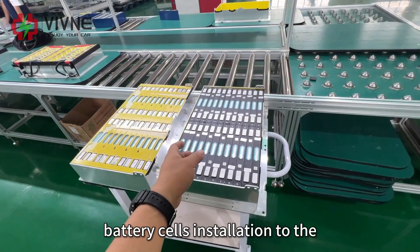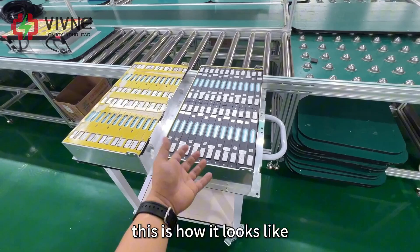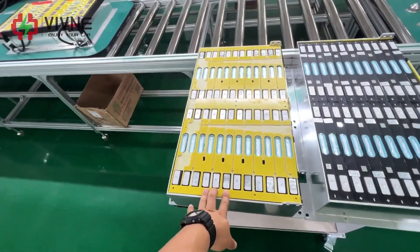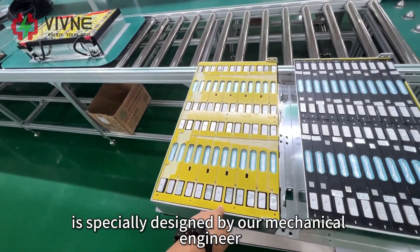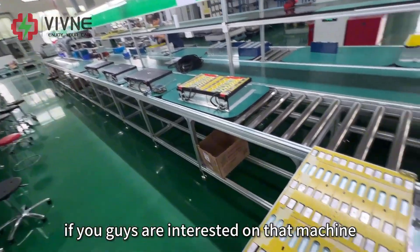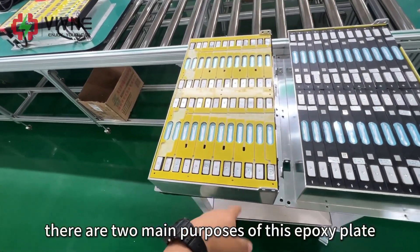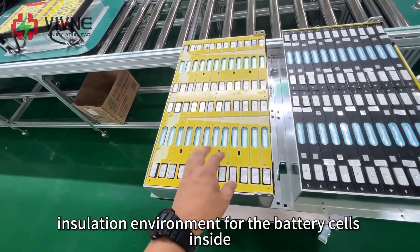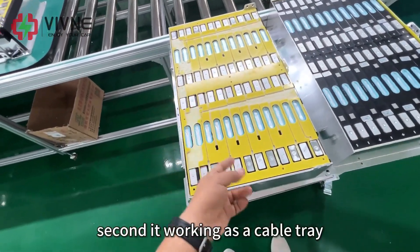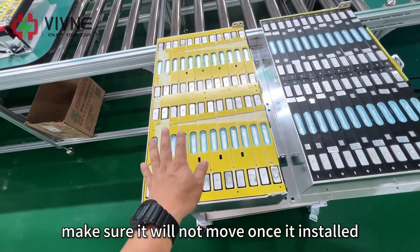Now we have finished the battery cell installation into the battery module housing. After that, we put a specially designed epoxy plate on top of it. This epoxy plate is specially designed by our mechanical engineer and made by our CNC machine. There are two main purposes of this epoxy plate. First, it provides an insulation environment for the battery cells inside. Second, it works as a cable tray, fixing the wiring position to make sure it will not move once installed.